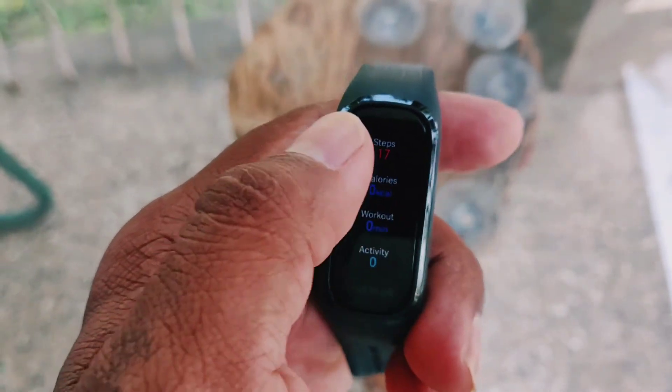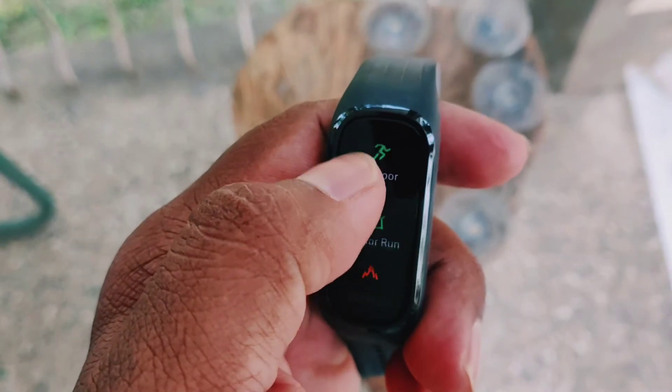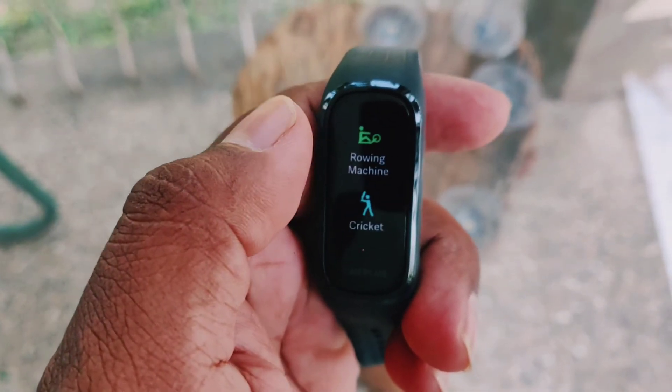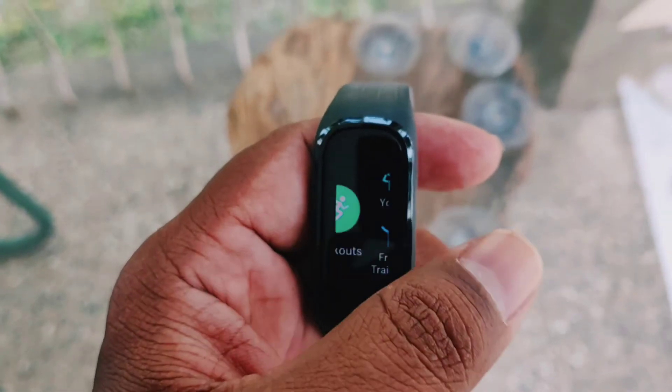There are several activities which you can track under the workout option — outdoor run, burn fat, walking, cycling, swimming, elliptical trainer, rowing machine, cricket, badminton, yoga, and freehand exercise.